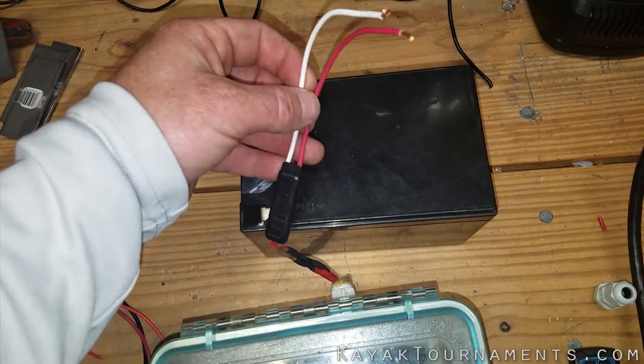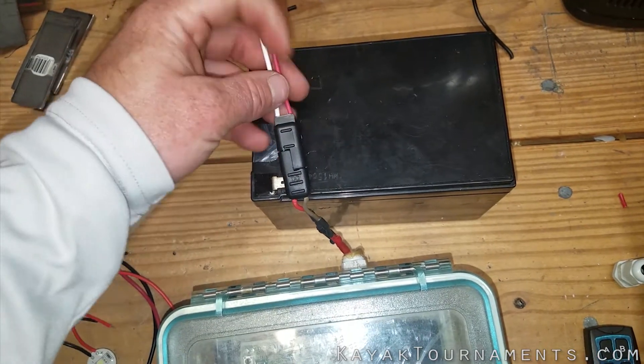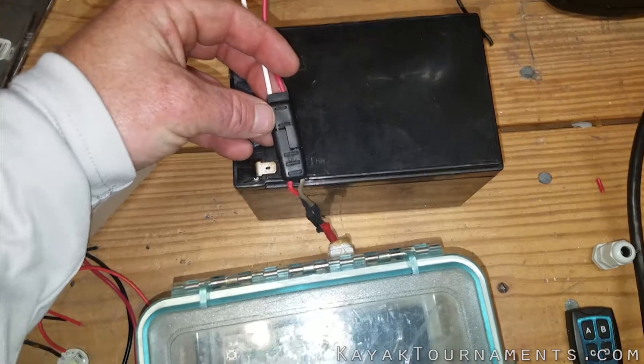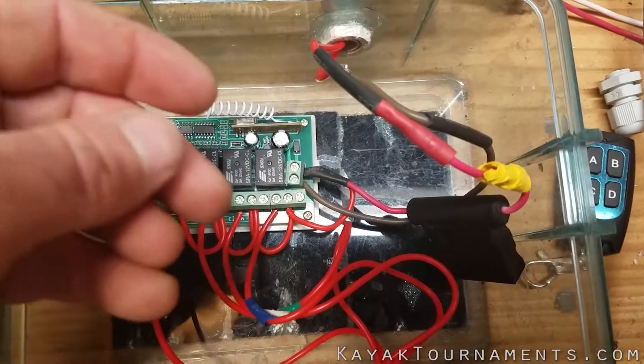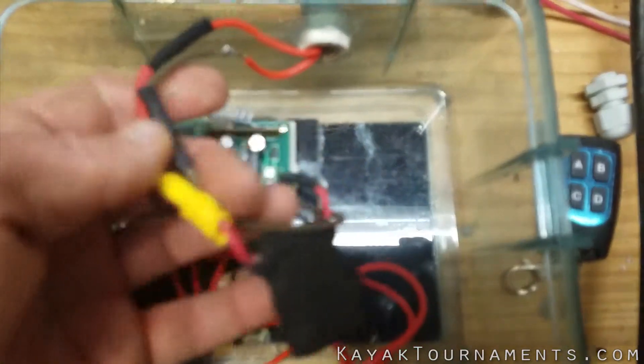These are my negative and positive wires that are gonna run to the battery. I use quick disconnect plugs just to make it easier if I ever want to move this thing around. Now inside of the box, my power wire comes in and I have a fuse installed.